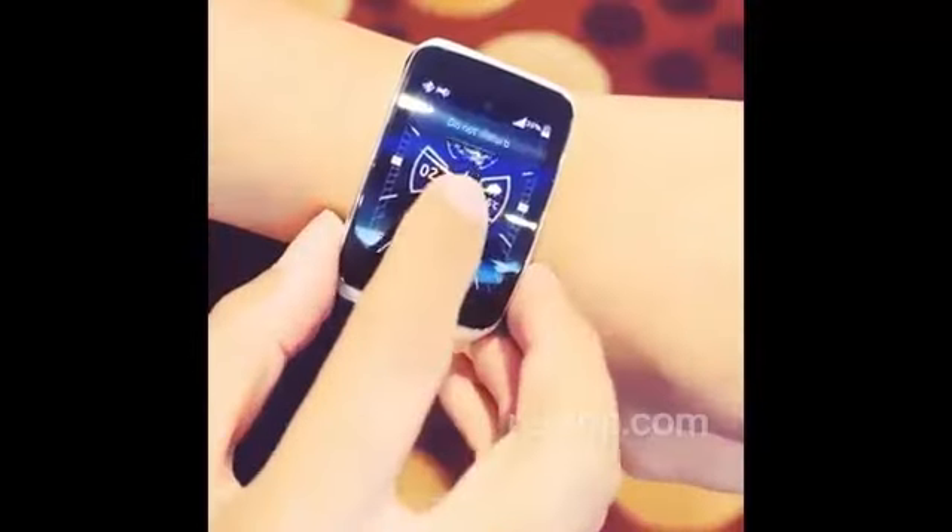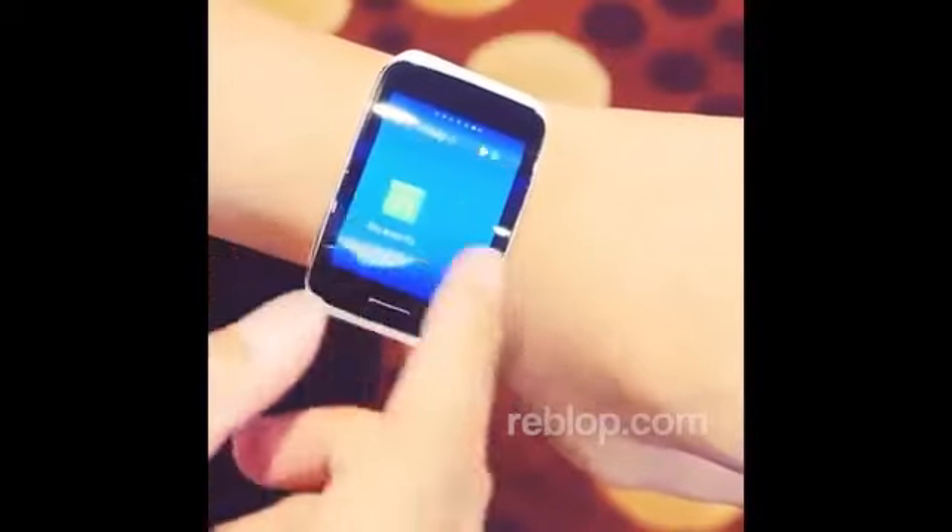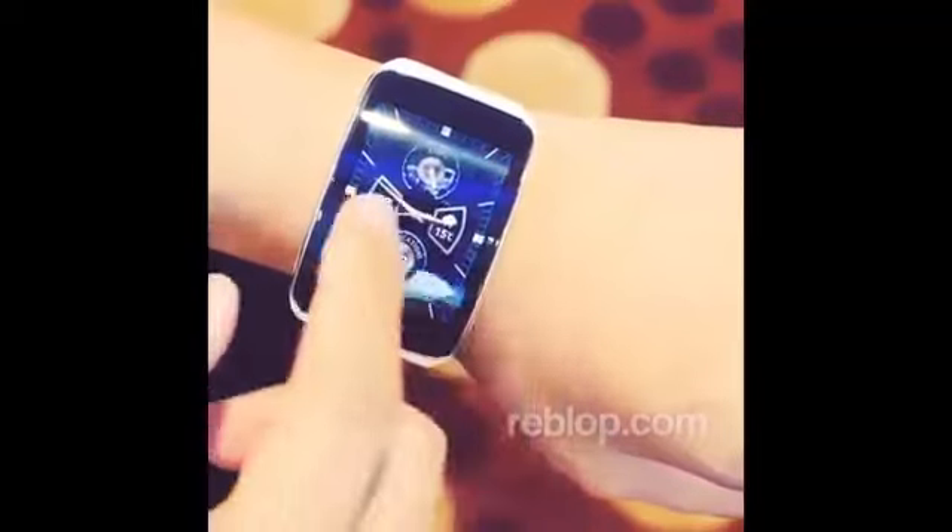Samsung's new wearable now sports a curved display, but it also might be just the largest one that you'll be putting on your wrist so far. Hey, it's Joshua Gar from Android Authority — what's going on everybody — and this is your first look at the Samsung Gear S.